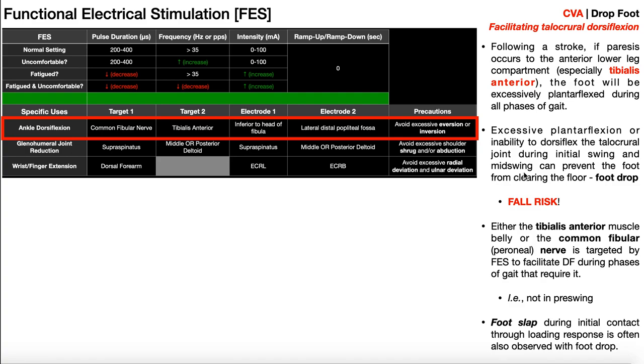There are two common locations to stimulate the tibialis anterior — this is an either/or, not both. The first target could be the common fibular nerve, also called the common peroneal nerve. When you stimulate the common fibular nerve, you actually stimulate its branch, the deep fibular nerve, which innervates the tibialis anterior. To stimulate the common fibular nerve, you place the electrode just inferior to the head of the fibula — palpate the head of the fibula and stick the electrode directly inferior to that.